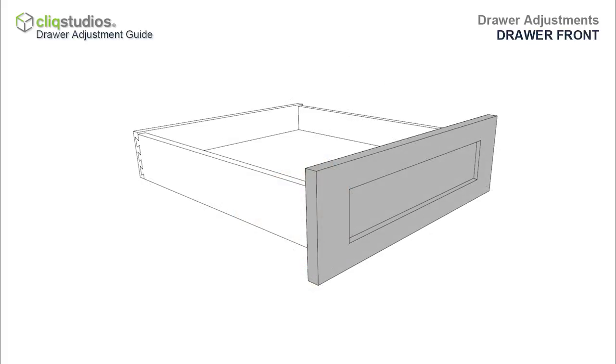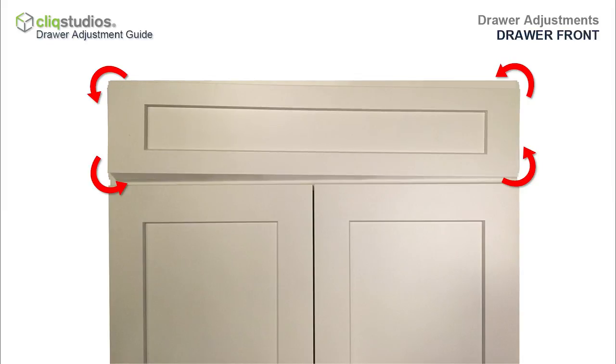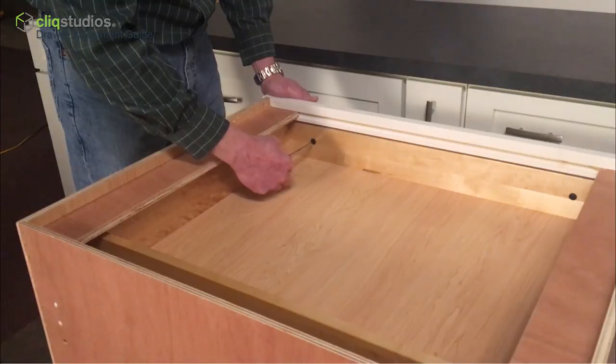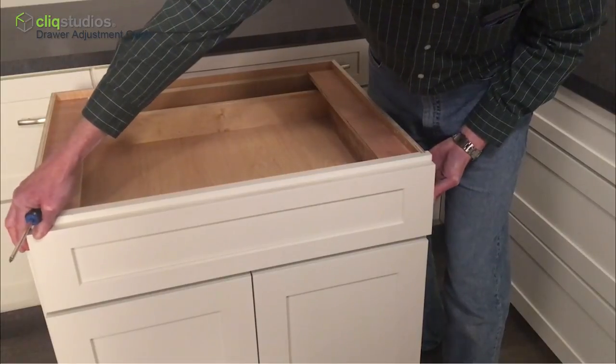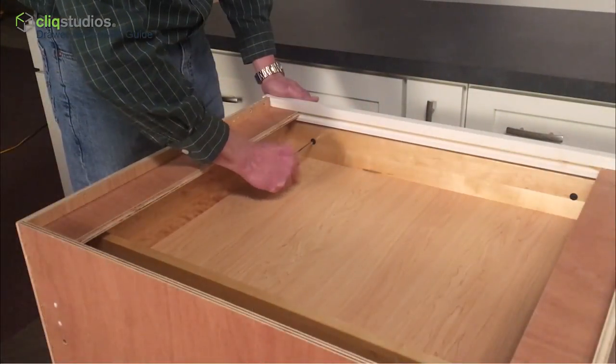Drawer Front Adjustments. The drawer front attached to the drawer box can be independently adjusted approximately one-eighth of an inch in any direction. Inside the drawer box, pan head screws secure the drawer front to the drawer box. Using a Phillips screwdriver, loosen but don't remove the screws, align each side of the drawer front, then re-tighten the screws.